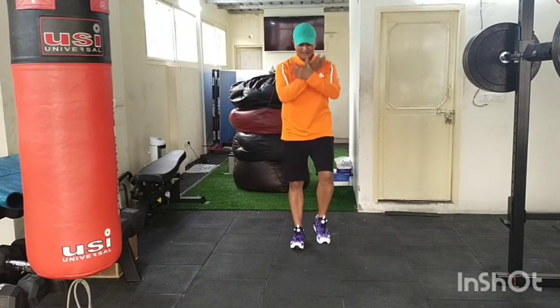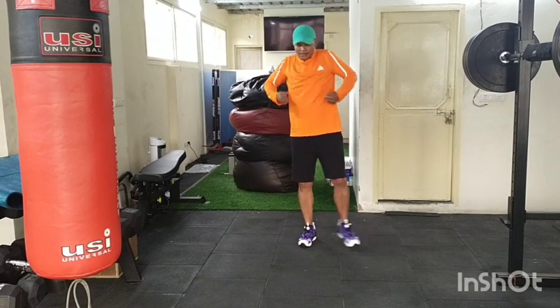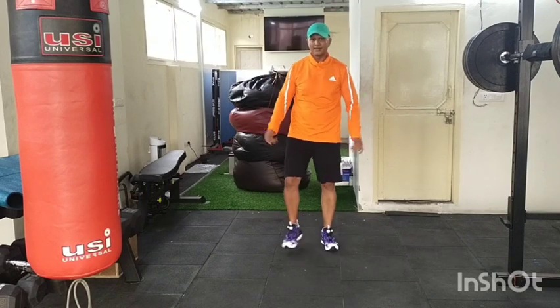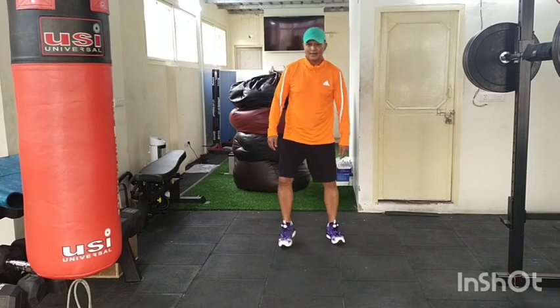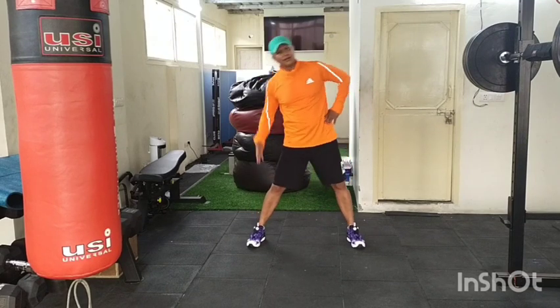Inhale and exhale, breathe in, breathe out. Easy tap out, roll your shoulder, take it easy. Shake, shake. Wider legs, side bend — a little conditioning and stretching.